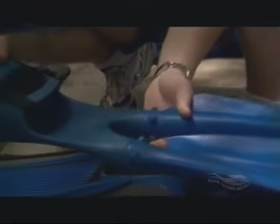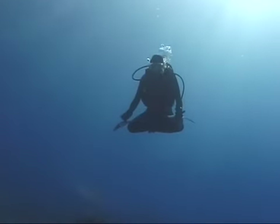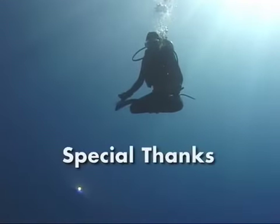This is just a small sampling of what Forcefin has in store for the future. Bob Evans has a vision to help you move through the water free as the marine life that inspire his fin designs. Free yourself with Forcefins.